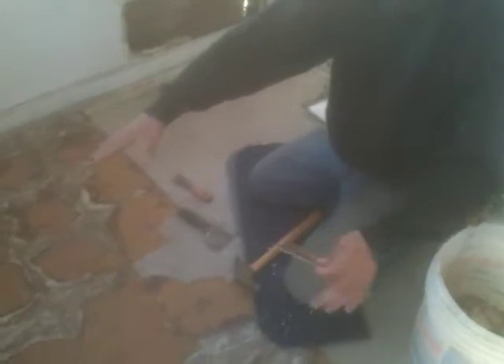Today I'm pulling up the old linoleum tile from this back-enclosed porch upstairs. Where it's brown, that's where I've really had to pull it up with tools like this. Where it's gray, those are the tiles that just lift up very easily.